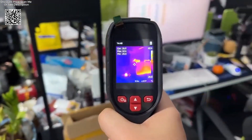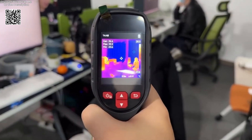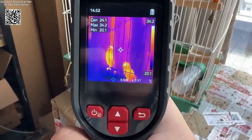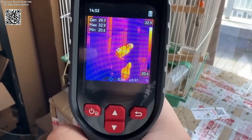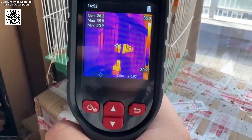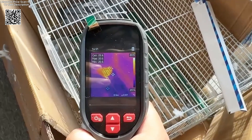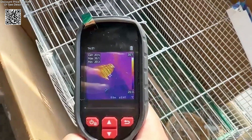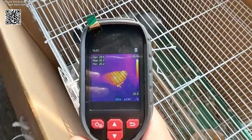Innovatively designed, the GW192S incorporates dual-light fusion technology, blending thermal and regular images into a cohesive visual representation. This unique feature enhances visibility and provides contextual information crucial for comprehensive inspections. Whether you're analyzing insulation, checking mechanical equipment, or conducting building surveys, the dual-light fusion capability ensures you grasp the complete picture effortlessly.